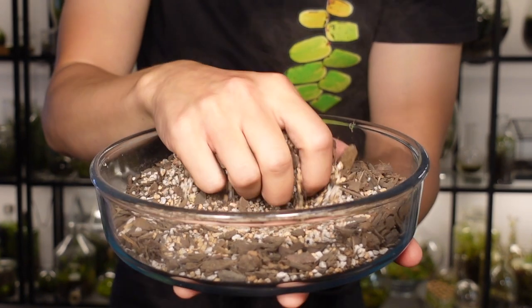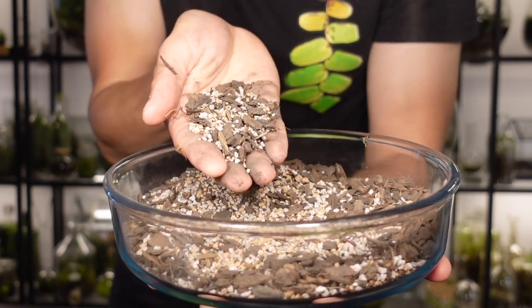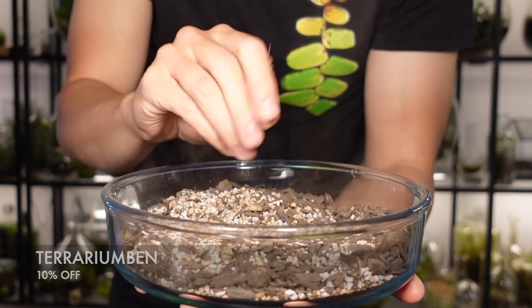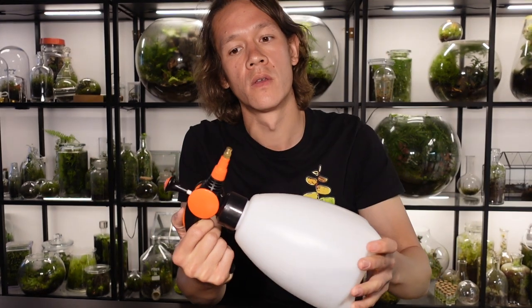Terrarium soil. It's super important that you do not skip this step. You can buy a really good one from Grow Tropicals and use code TERRARIUMBURN for 10% off. Spray bottle filled with some filtered water — don't use tap water because your plants and micro fauna will not like it.